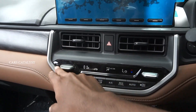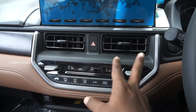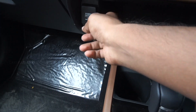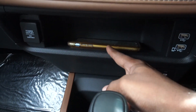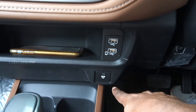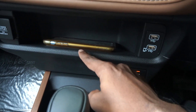There is automatic climate control with a square-shaped design. There are AC vents with hazard lamp controls, a charging socket, and a wireless charging pad.